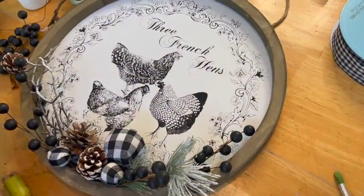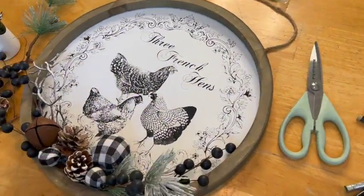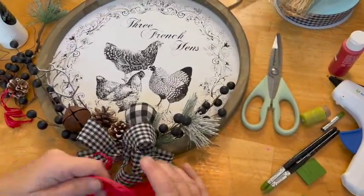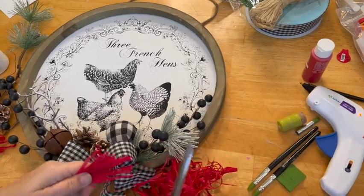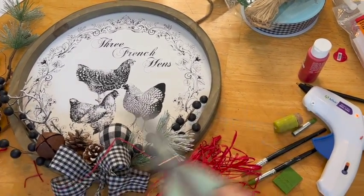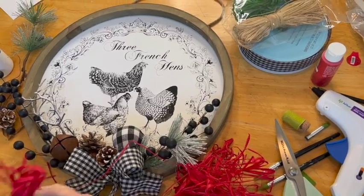Here I am using some little floral pieces, berries, and such that I got at Hobby Lobby to decorate the bottom. Now I'm going to use a buffalo check ribbon to make a bow and a little bit of red raffia to add just a pop of color. I want that vintage old look — very classic — but I do want to make sure that people realize this is for Christmas. You don't often see chickens on a Christmas sign.